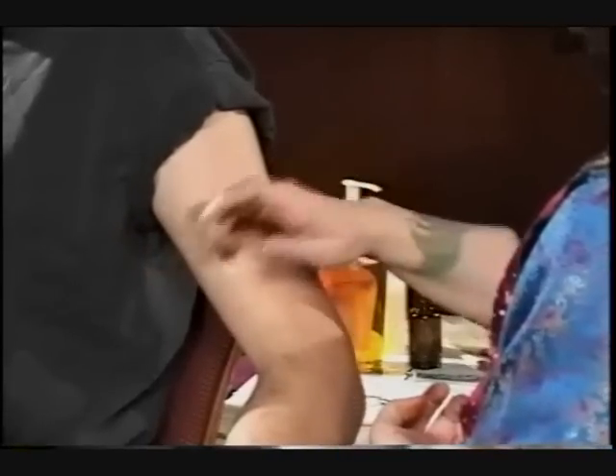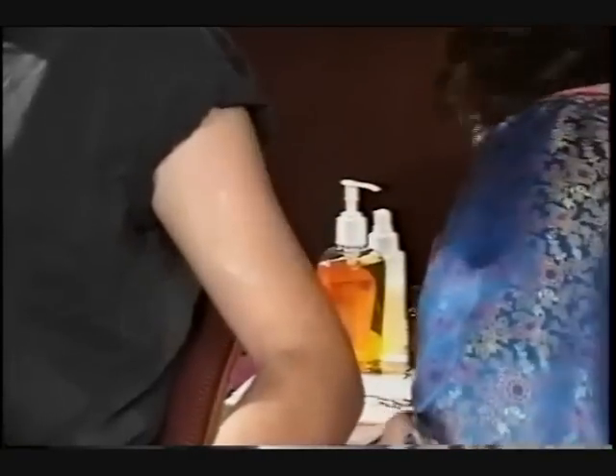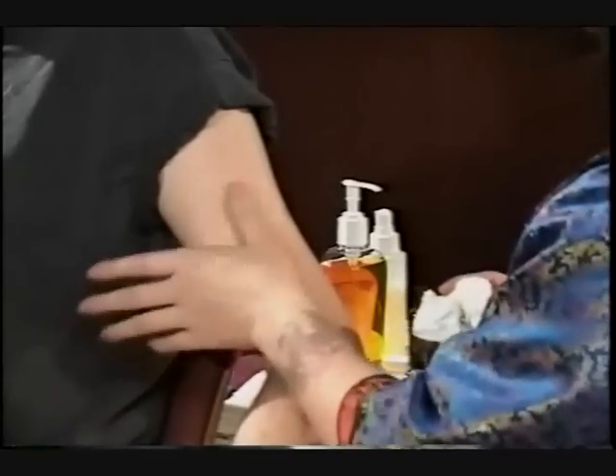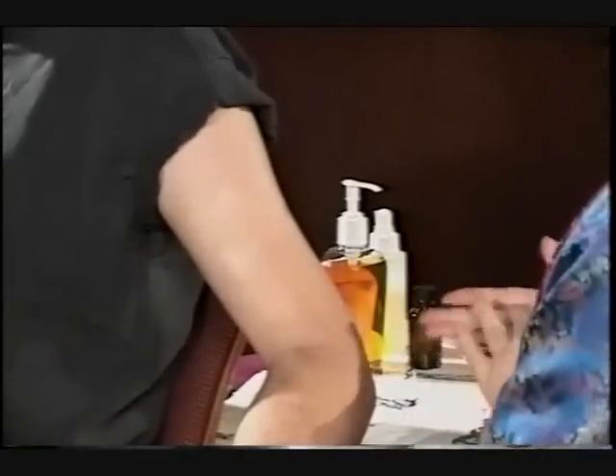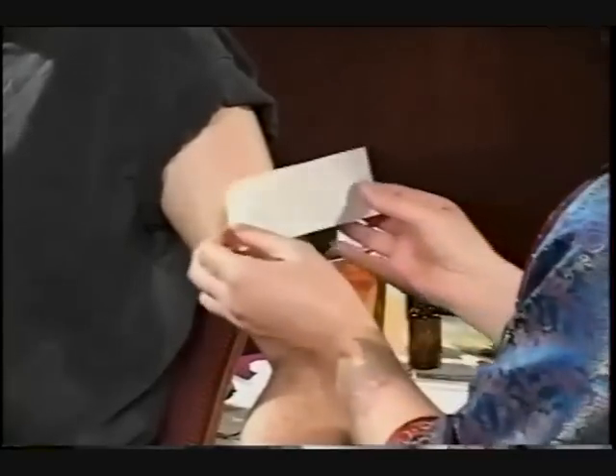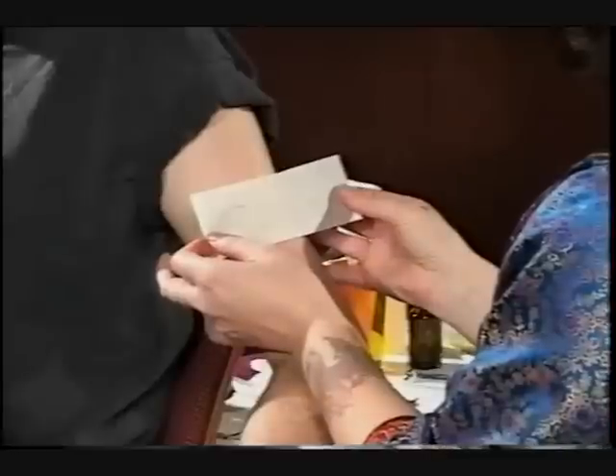Skin should be slightly wet, not saturated or too dry. We're looking for a nice placement on the arm. Place the transfer pencil side down and hold for about 30 seconds.